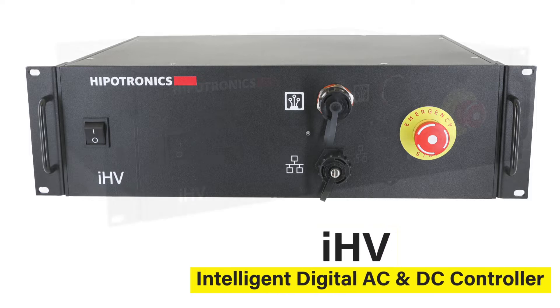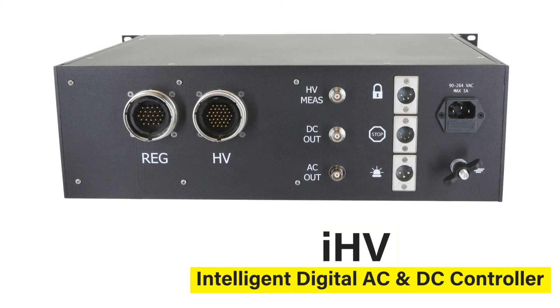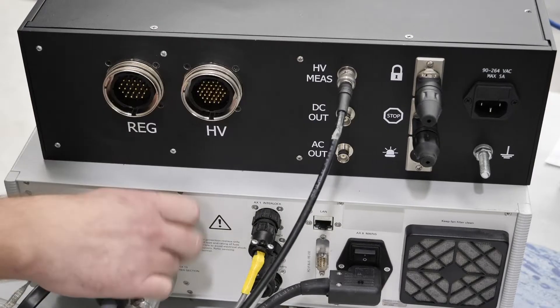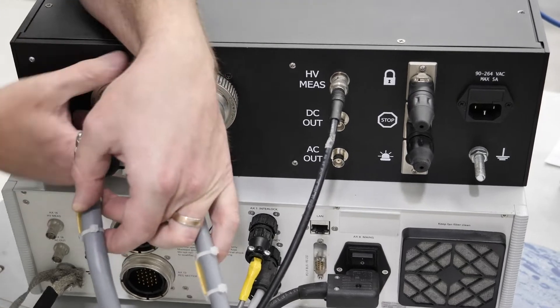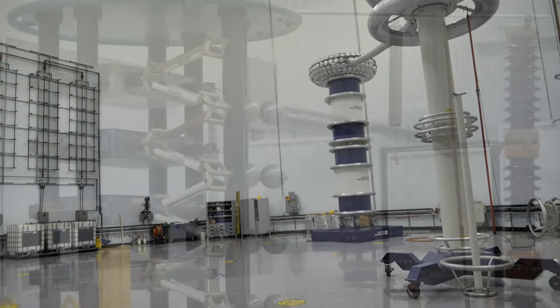The IHV is Hypatronix's new state-of-the-art controller designed for AC resonant test systems and high voltage DC systems. The IHV is included in our new test systems and available to upgrade existing systems to this modern control solution.